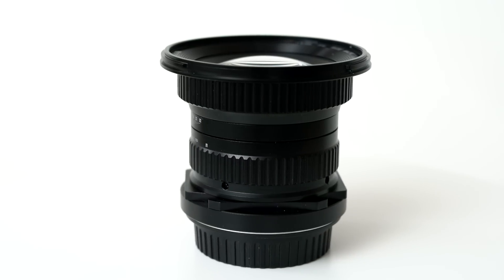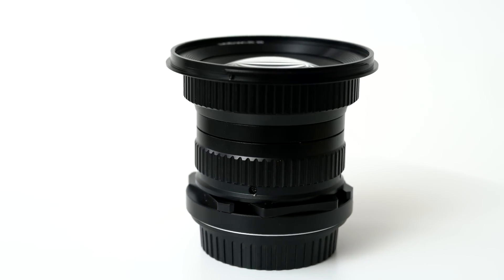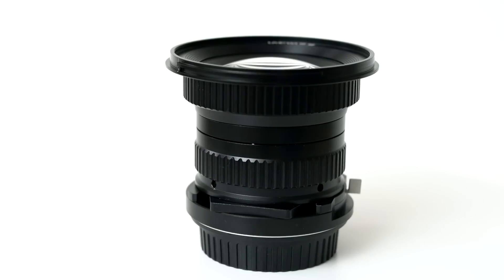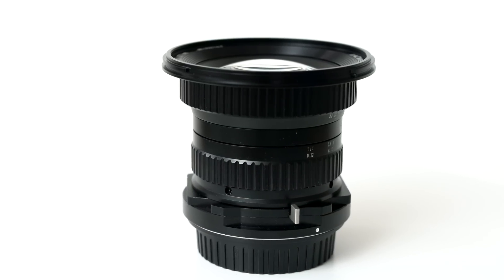This is my 2-minute review of the Venus Optics 15mm lens. This is a $480 15mm f4 wide-angle macro with a neat trick. The lens features full metal construction with manual focus, smooth manual aperture control — and that neat trick?